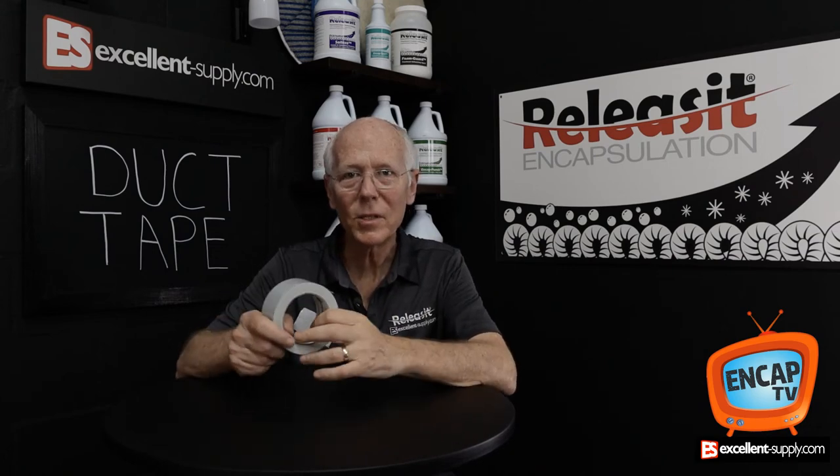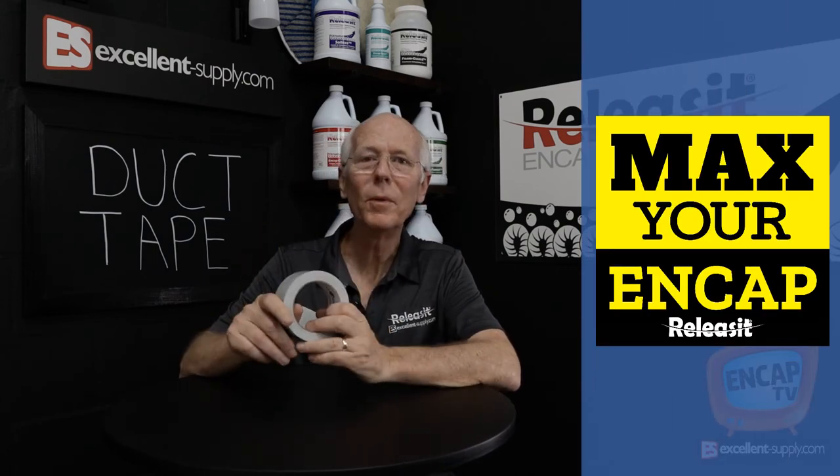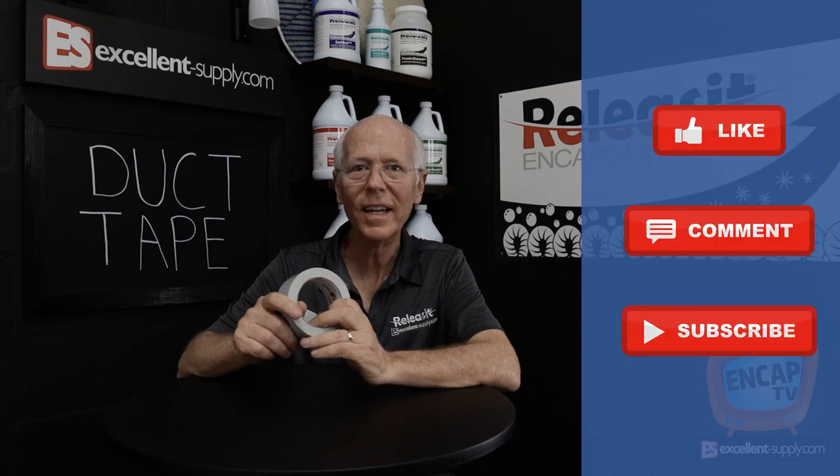Thanks for watching this episode of NCAP TV. We're here to help you max your NCAP with excellent supply. Have a great day.